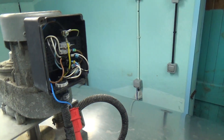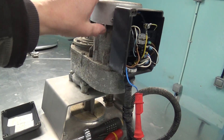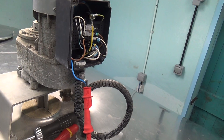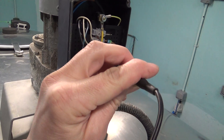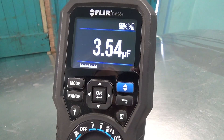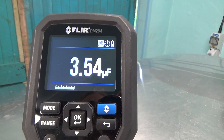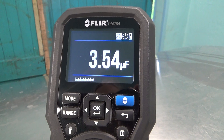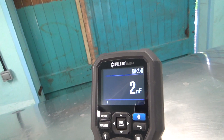The other thing that can cause that problem is if the paddle stops when it's cooling. So we'll check the capacitor — that should be a 5, but it's reading 3. It's not bad enough to stop it, but we'll change it anyway.